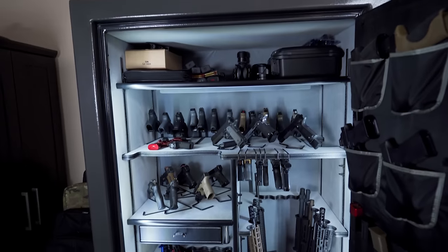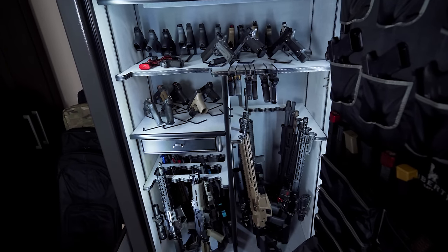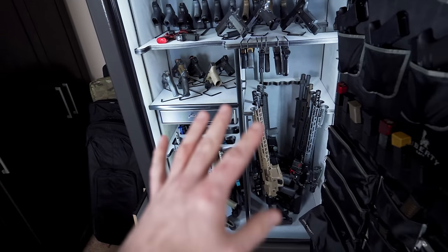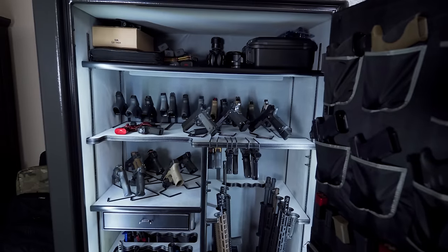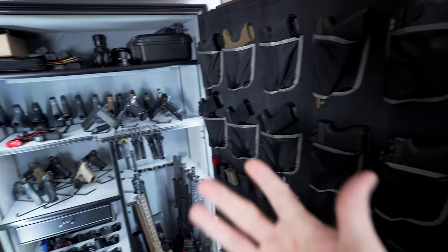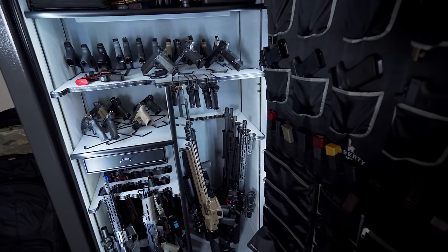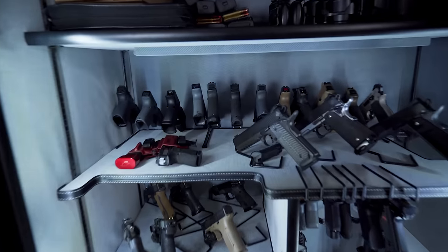Now let's go through the safe and I'll show you what all I have in here. One thing to keep in mind — for those following the channel from 2017 on, you'll notice some things aren't on my guns. We used to do tons of polymer 80 builds on this channel, but when YouTube changed the rules we had to take those videos down. I still use my old SnapSafe, which is in my closet. I have a ton of half-guns in that other safe — lots of lowers, lots of uppers without internal parts — and I also use it for ammo storage.